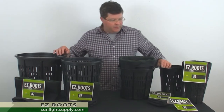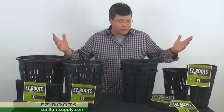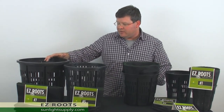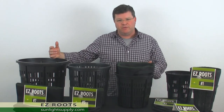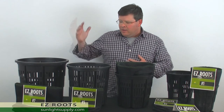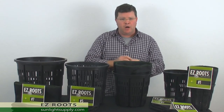We have five sizes available — the most popular being number one, number two, number three, number five, and number seven. We've watched numerous customers in the nursery industry find incredible increases in yield. In fact, tree growers are finding one full year quicker turn on their crop.